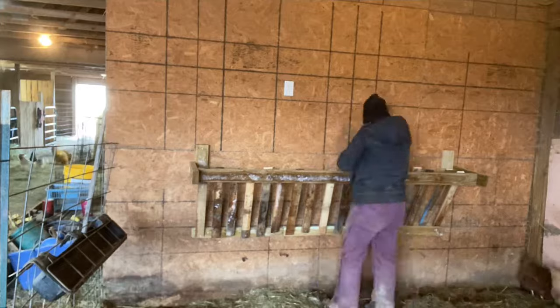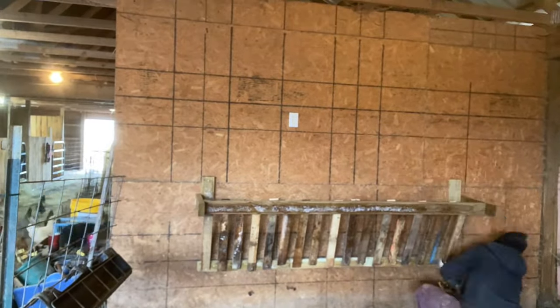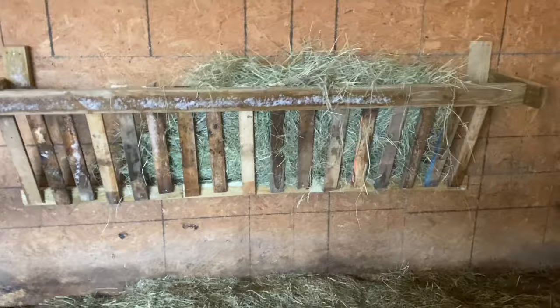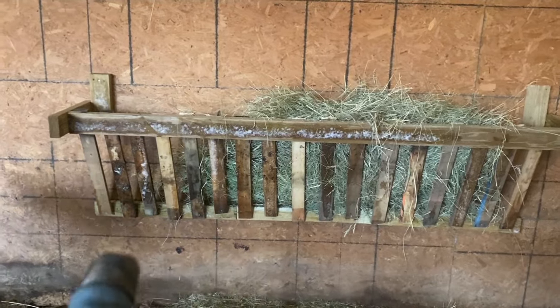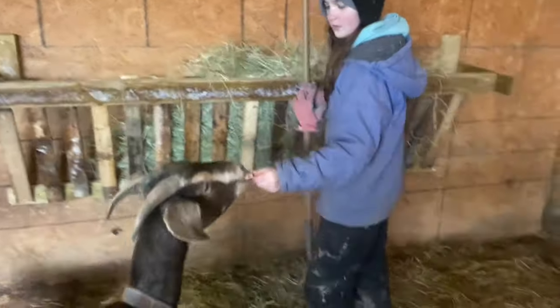So here we go. Look at that. I didn't use a single level, and as you can see, I really didn't measure — I measured the first one and that was about it. But yeah, that looks so good. I got her.